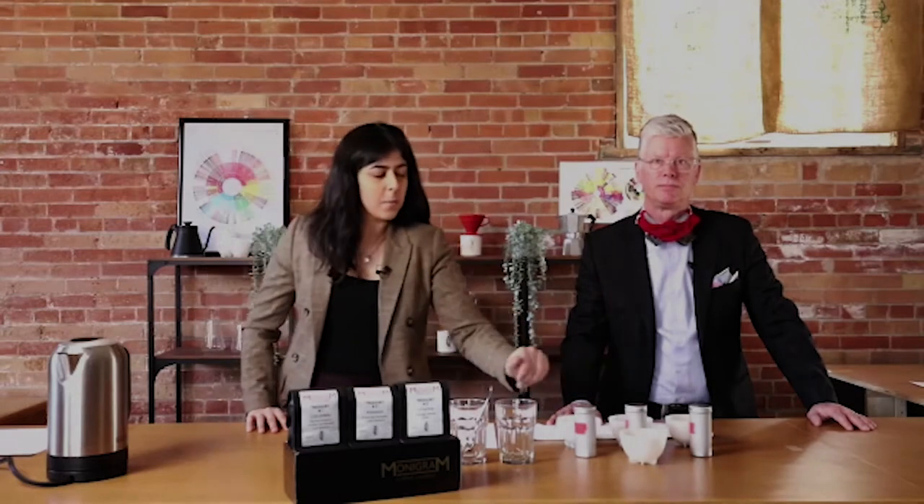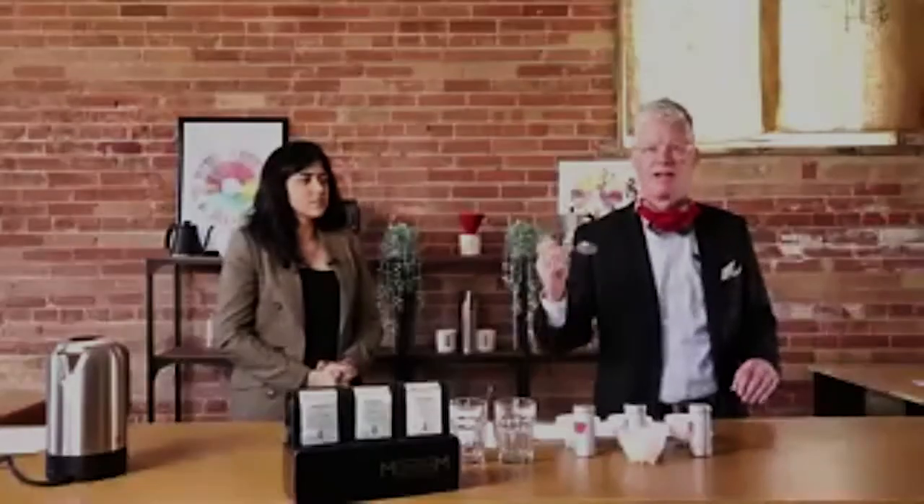Everything you need for a cupping: you need your coffee samples, your cupping bowls. We recommend having maybe one or two extra just for dipping your spoon in. We have two glasses here that are going to have the break of the crust. You need a scale to weigh your coffee, a kettle and water. We gave everybody a Third Wave Water packet to put in a four-liter jug of distilled water. You also need cupping spoons. If you're cupping with others, there is a COVID cupping protocol where you each need a mug and your own spoon. You're going to take a spoon, slurp out of the coffee, rinse off the spoon, and have another slurp.